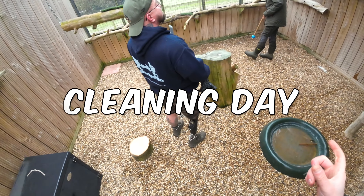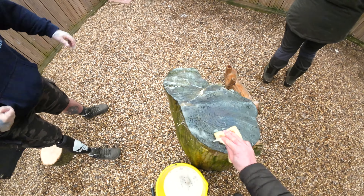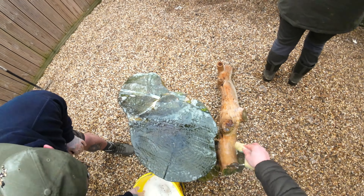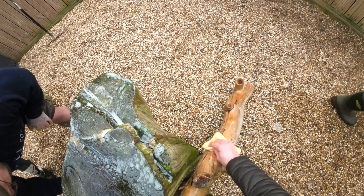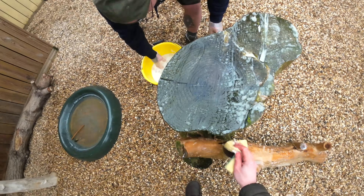Today is a cleaning day. Myself and Carl, one of our volunteers, will be doing the cleaning — the ravens absolutely love Carl. While this is going on, Dolly is going to be training them. This is actually a great way to desensitize the ravens to having people in their enclosure, and while we do the cleaning Dolly will be training and rewarding the ravens.